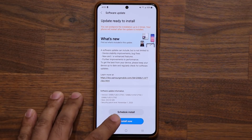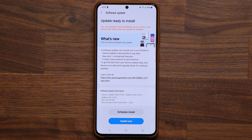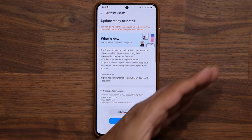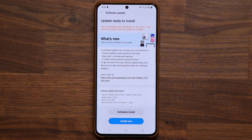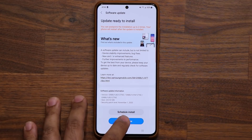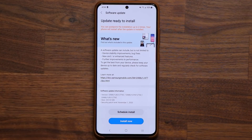With every single update they're releasing, I'm noticing a healthy boost to the overall stability. This phone at this point feels like it's ready for a public release. I'm going to tap on install now and be right back with you guys to see what is actually new with beta number six for the Galaxy S20 series.